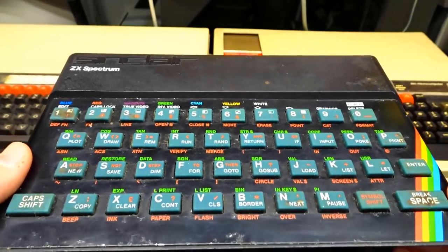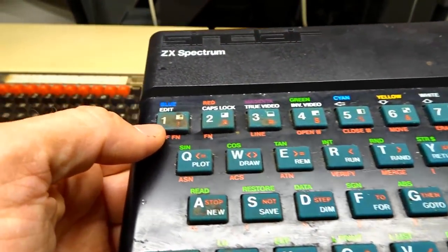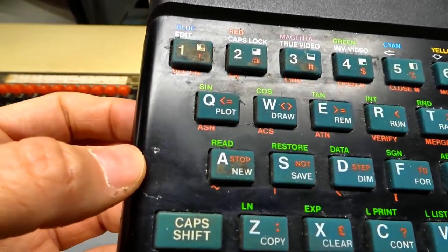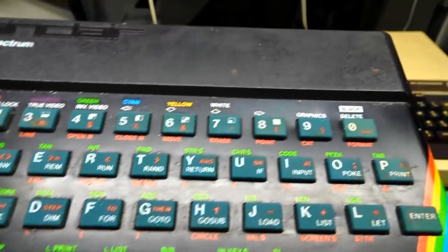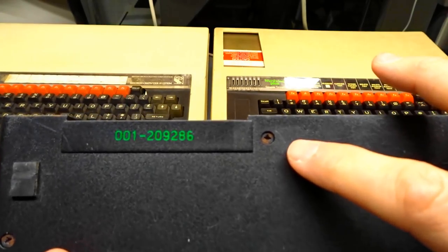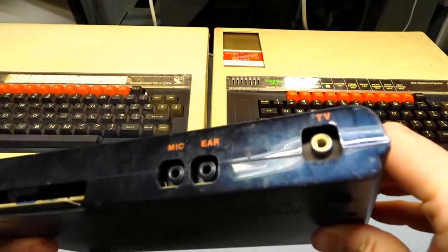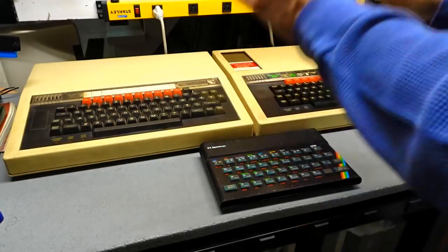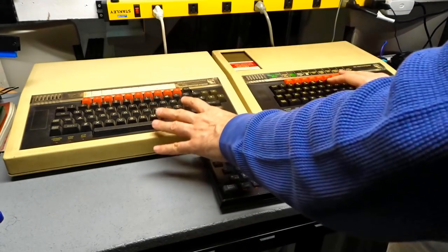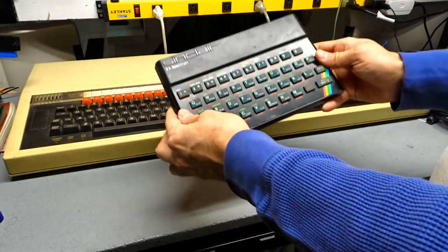The ZX Spectrum I bought was really inexpensive and it didn't say if it worked or not. It was obviously someone's old computer, and man, is it dirty — really, really filthy. It's got glitter all over it, scratches in the black plastic, and a dent where something obviously dropped onto it. The screws have a little bit of rust on them, which is not a good sign. This machine's obviously had a rough life. I'm really dying to open up the two BBCs and check out what's inside — I know it was very common for people to put modifications and extra ROMs on the boards. Let's crack these two open and put the ZX Spectrum to the side for another video.